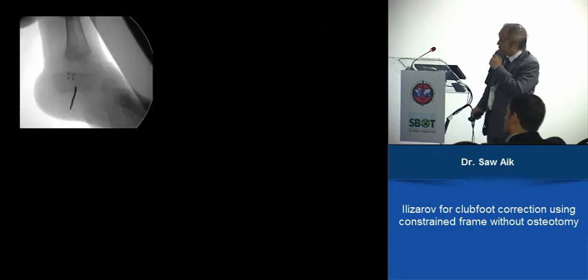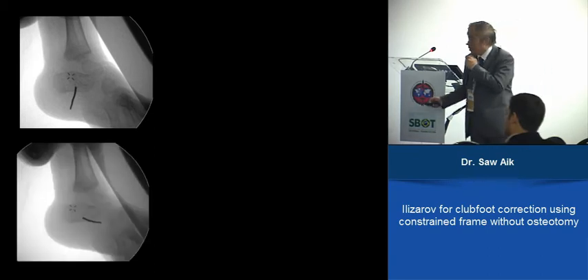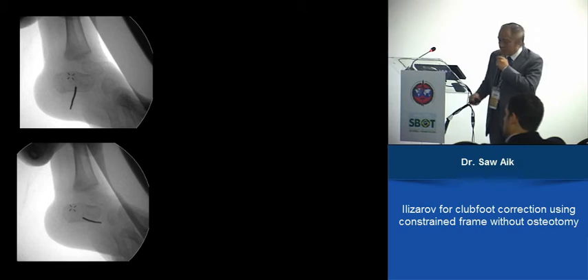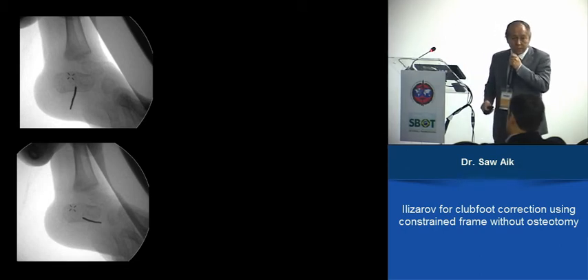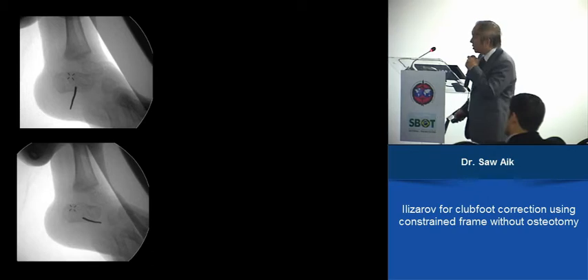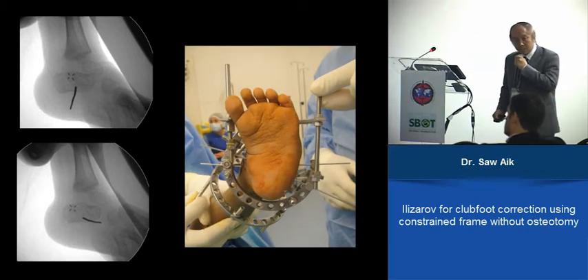Using the same method: the first x-ray image was not clear, but the second wire confirmed placement. Then a ring was placed, and the next wire placed on top of the ring — usually good enough. The hindfoot is put in neutral position, then you go to the metatarsus, then to the tibia.